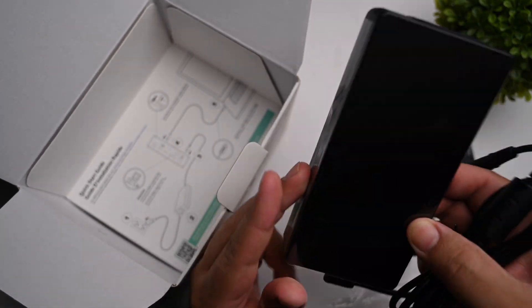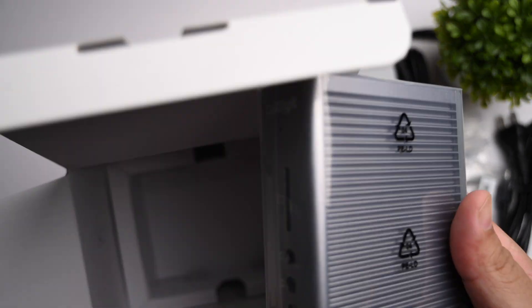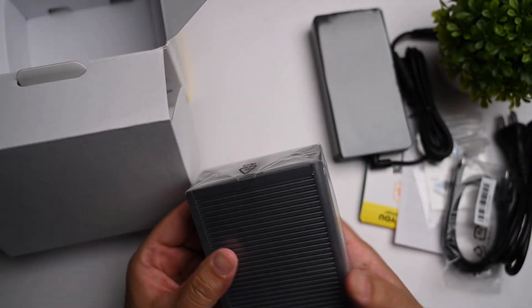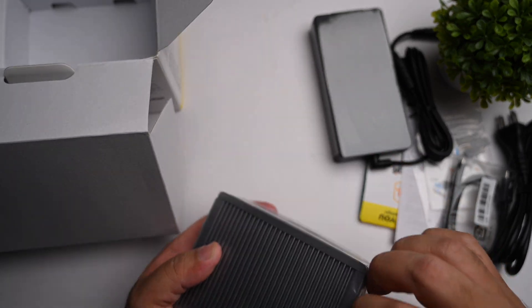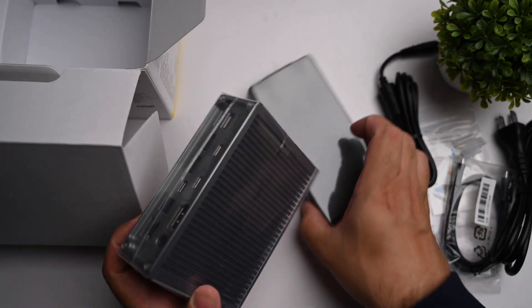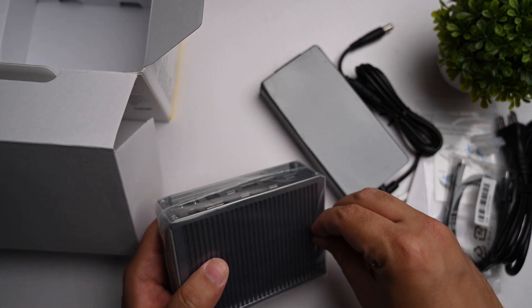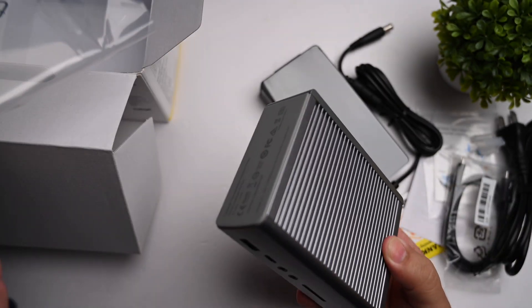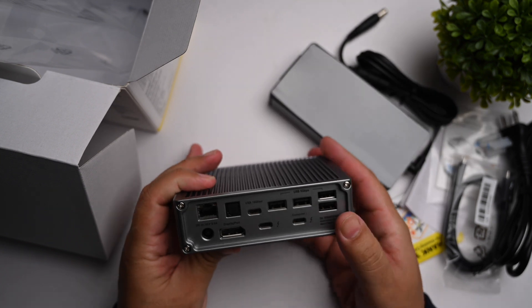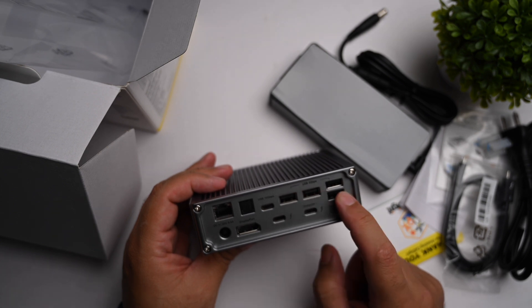The power brick can be hidden out of sight behind your desk, and it powers the dock and charges the MacBook at the same time. The dock itself comes in space gray and is actually smaller than I had imagined — it's not that big, which is good to see. It matches nicely with my MacBook Pro and Air. If you wanted to travel with it you could, but the combined size of the charger and dock makes it better suited for desktop use.